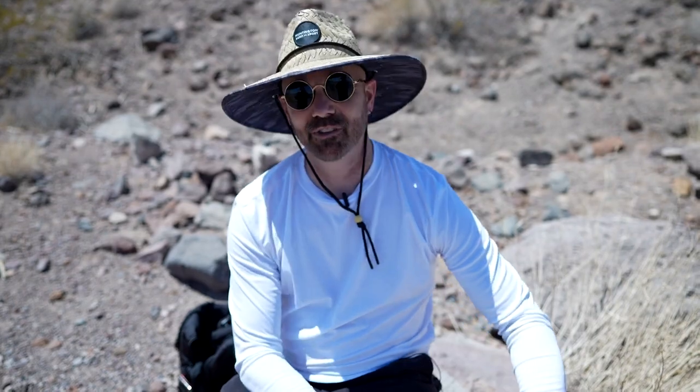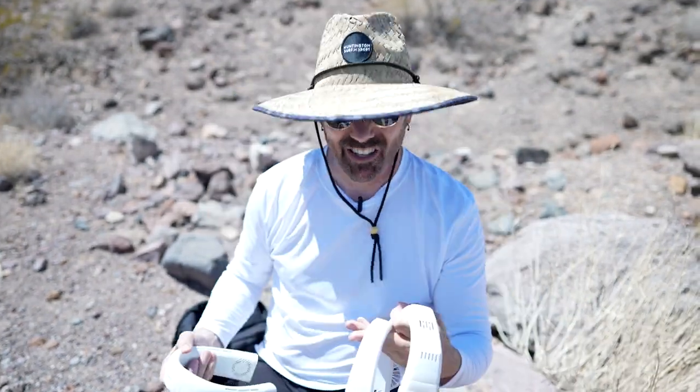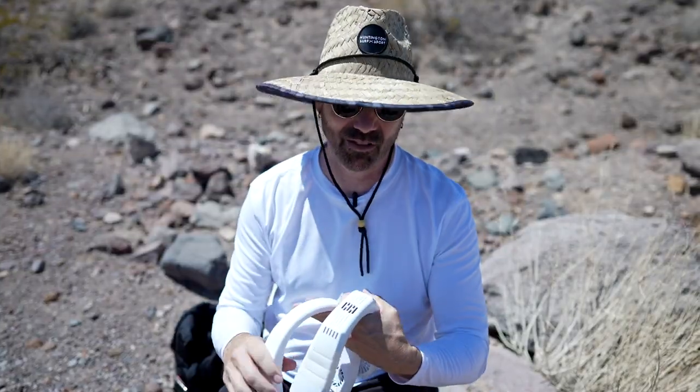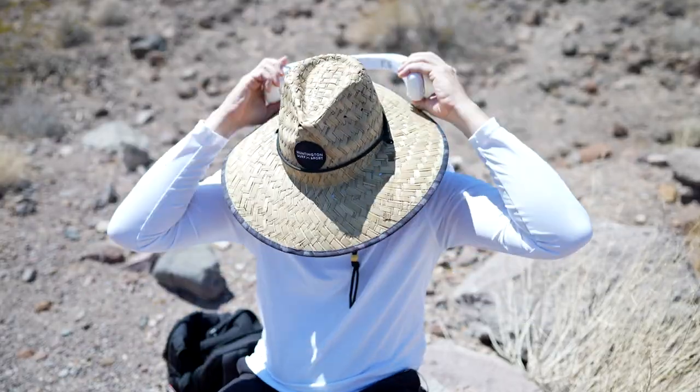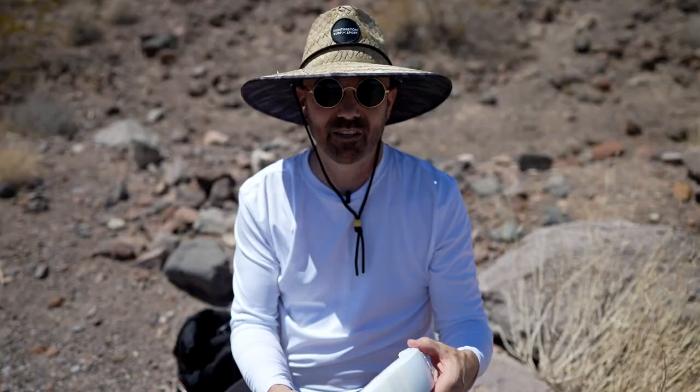Time for the desert field test. I've got three neck fans to test out and it's over 100 degrees with no wind — it's just hot. The Arctic Air Freedom really just pushes air around. This doesn't feel much cooler than the air outside. It provides some airflow to your face, but it's not really cooling at all. Arctic Air Freedom — nice try.